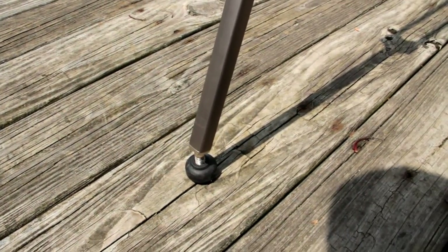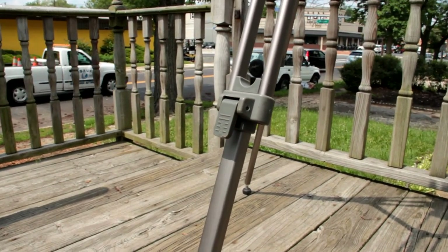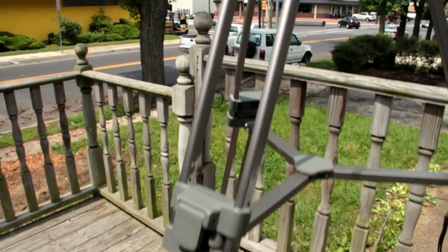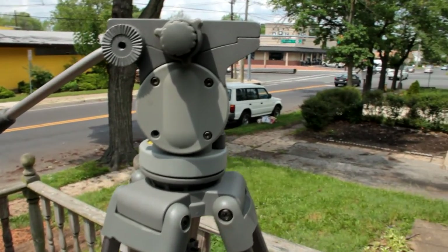All right, let's start right here. This is a normal tripod — this is the first part and the second part. Let's go over to the head; nothing special here.